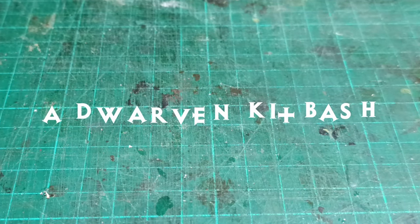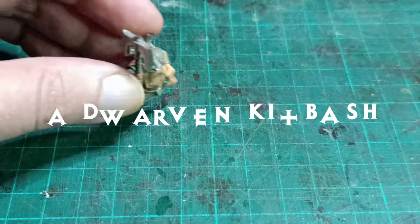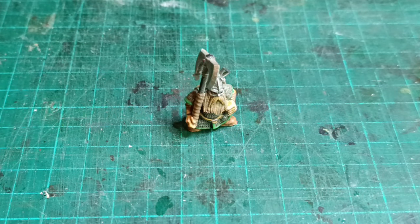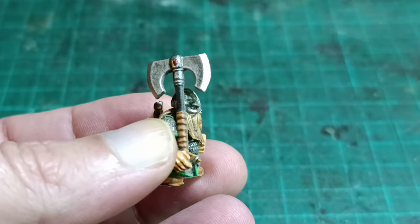I wanted to build a few dwarf miniatures from Citadel that I've had lying around since 1996. Here's the only one I had painted in the meantime. The only thing was I wanted them to have spears instead of these huge axes, so I need to do some conversion work.